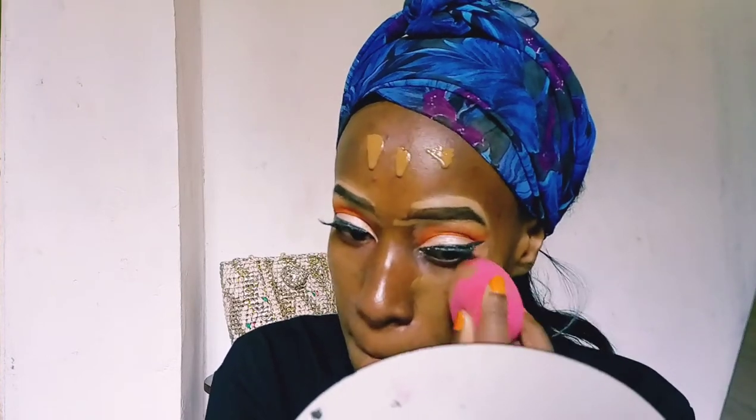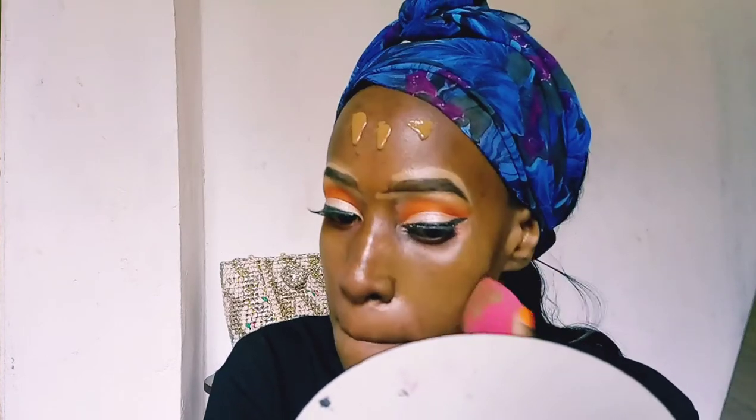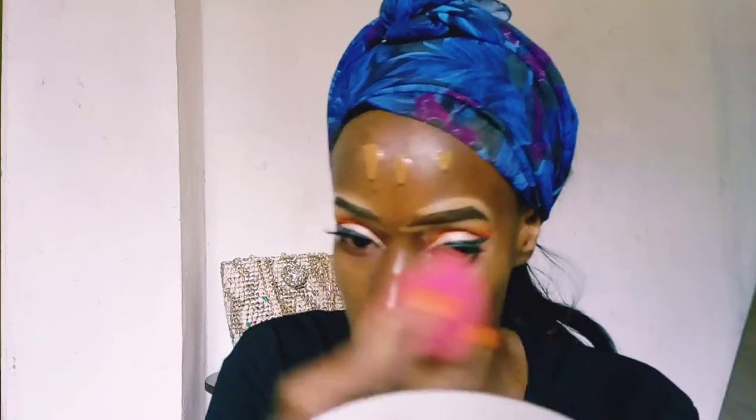It's time for foundation. I'm using the Maybelline Matte and Poreless foundation in the color 352, which is Truffle Cacao. As I said in a previous video, I feel this wasn't quite my shade, but I'm still yet to get another one because I live far from the city and getting these products takes time.